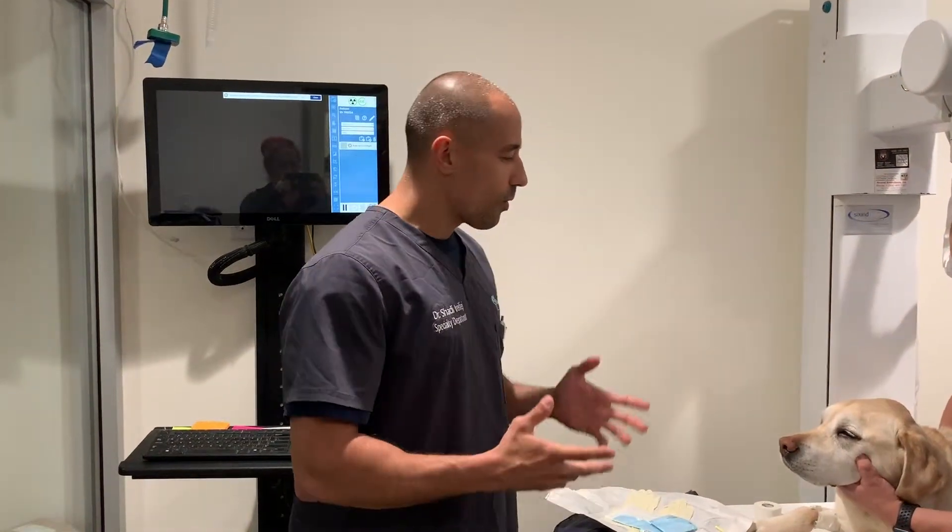Hi everybody, Dr. Shadi Rabich here, board-certified surgeon, T4 Specialty, and part owner of True Care for Pets. Today we're going to go over the basis of placing a nasogastric tube, also known as the NG tube.